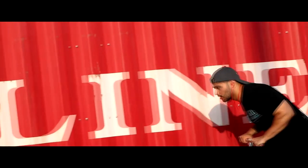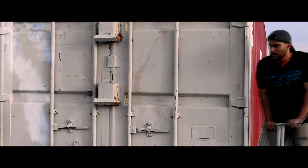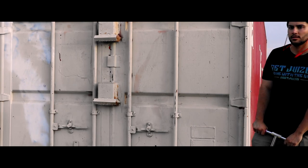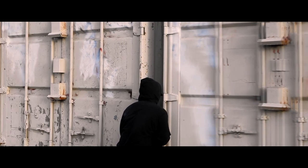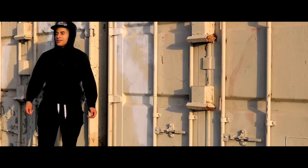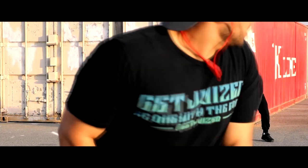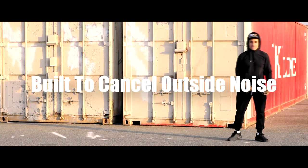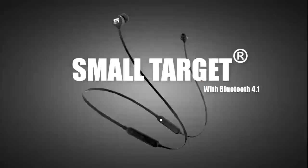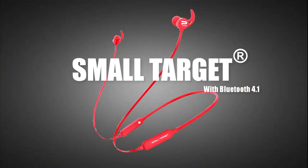Welcome to the pod! What's going on guys, it's the Valley King channel and I'm the Valley King.